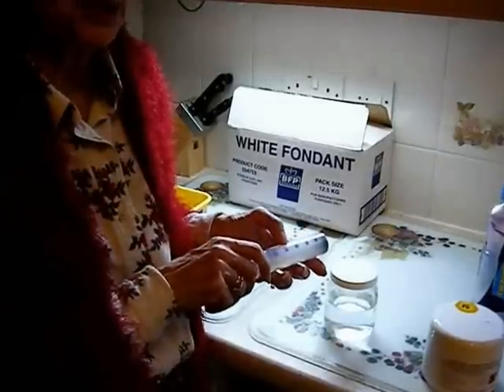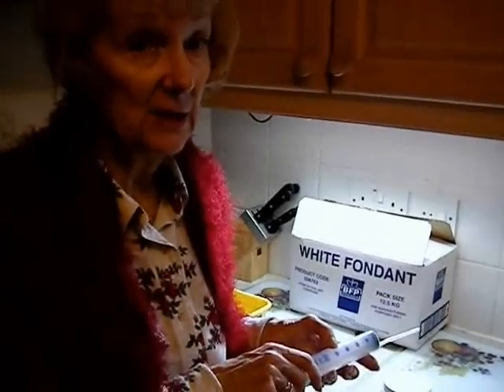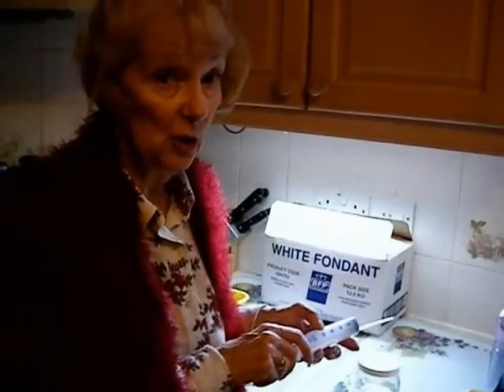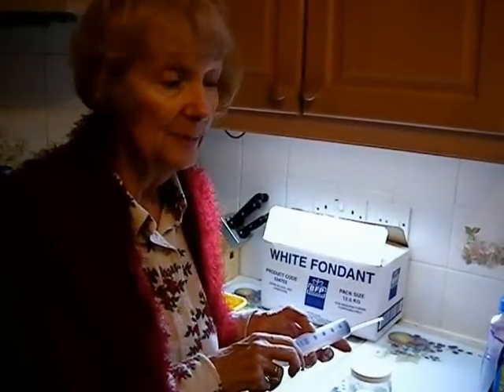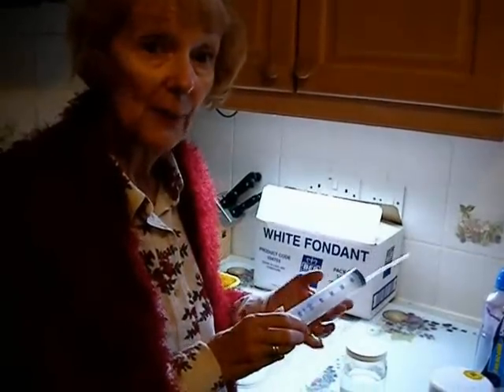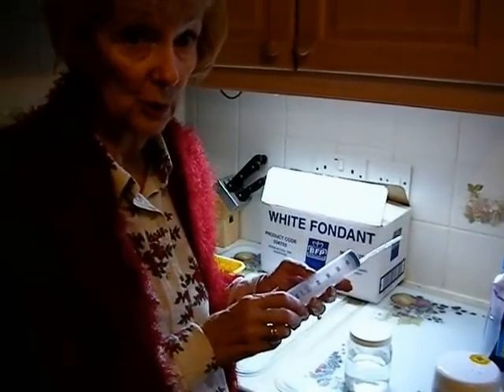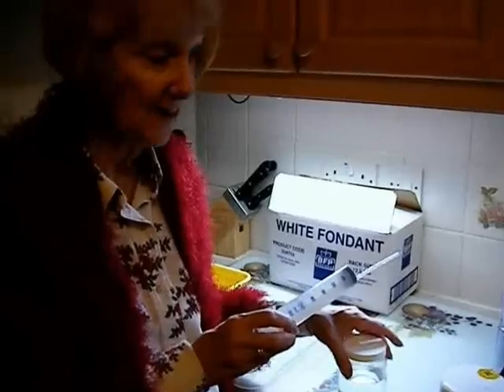For the purposes of demonstration, we're going to assume you've got a seven-seam colony in your hive. You need 5 ml of oxalic acid solution per seam, so you would draw up 35 ml of solution to apply to the seams.